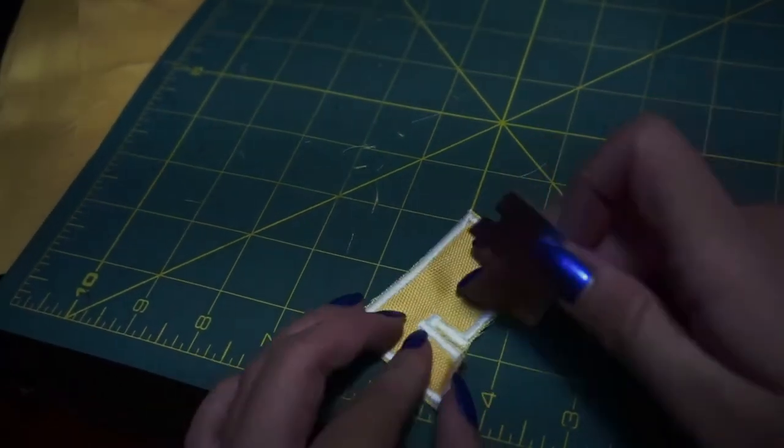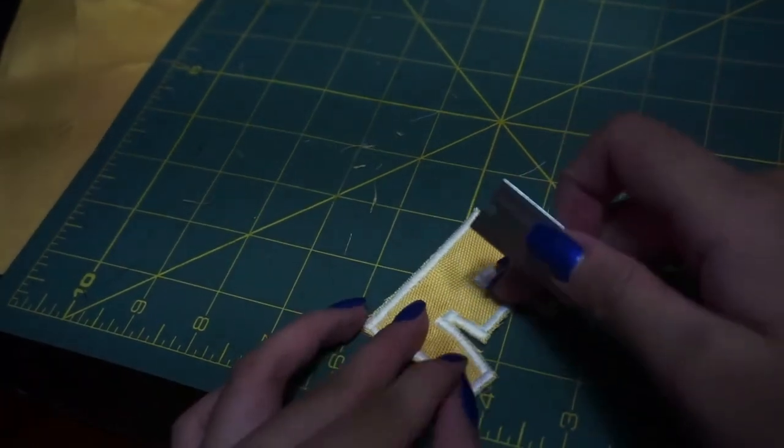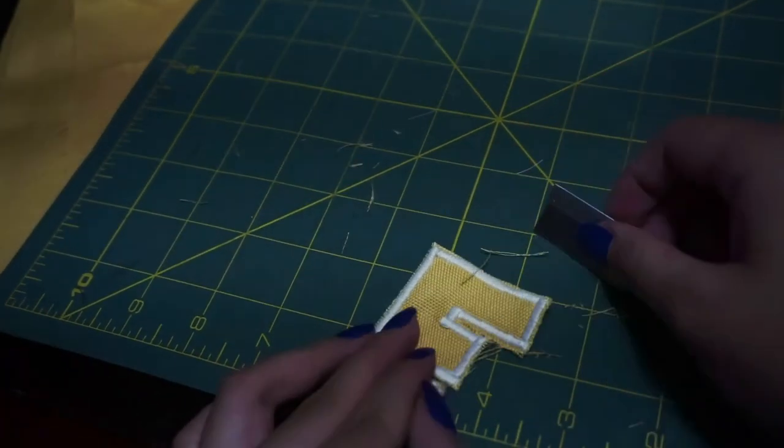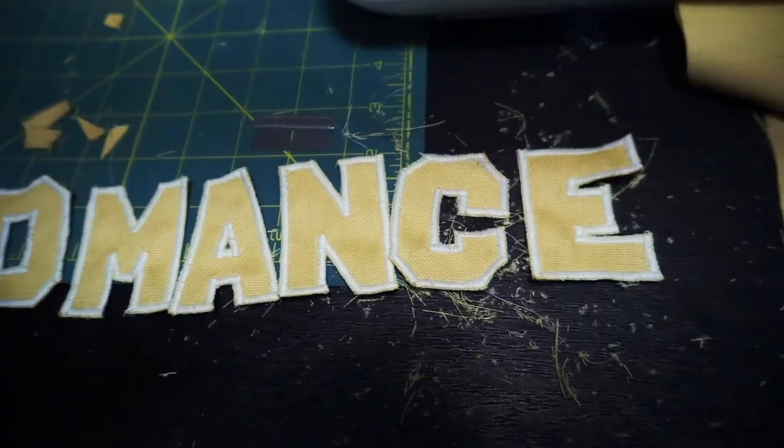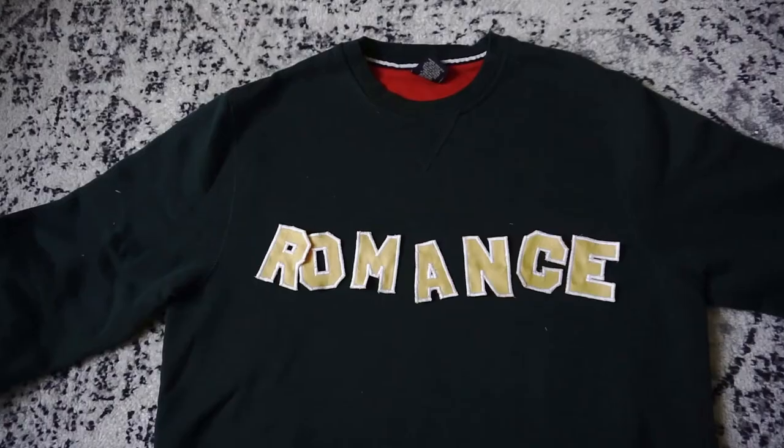One thing I don't like about this method is that the edges look a little raggedy and fray a bit. I'm going to sew them on with a straight stitch by hand. You could also use iron-on interfacing to iron your letters onto your sweatshirt, which would be the easiest option. I think attaching them is something that would be much faster and easier on a sewing machine — doing it by hand would take a very long time and be very tedious.